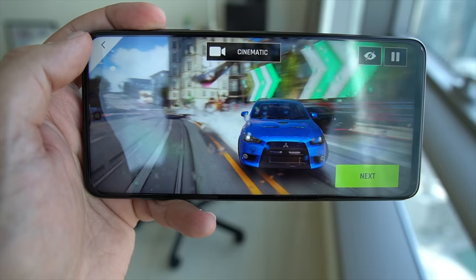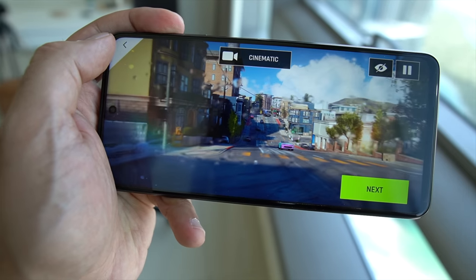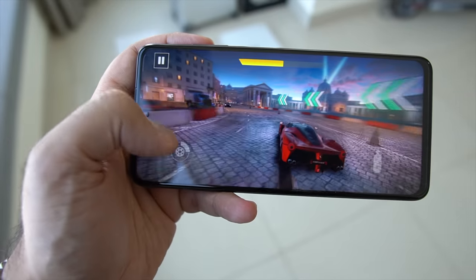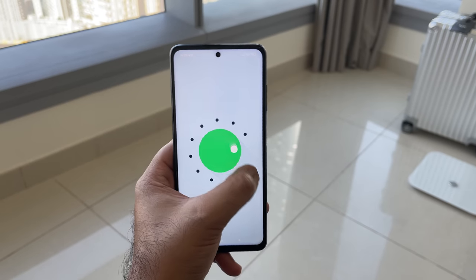In terms of gaming, the experience has been quite pleasant because not only do you have that chipset and RAM combination, but you also have that 120Hz refresh rate with 240Hz of touch sampling. That means the overall experience for graphic-intensive gaming like Asphalt 9, PUBG, and those other titles is actually quite nice. I've been playing for about 20 to 45 minutes, pushing it with graphic gaming, and the back of the phone does get warm but nothing unusual — it won't stop you from gaming.